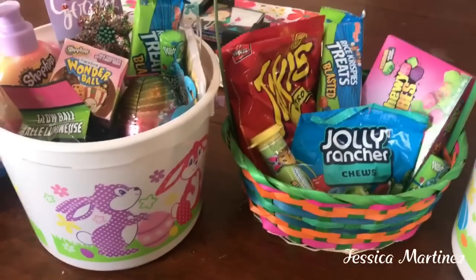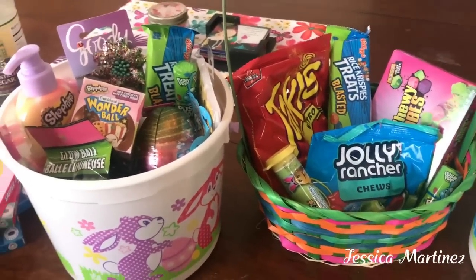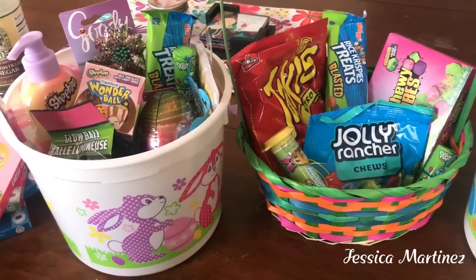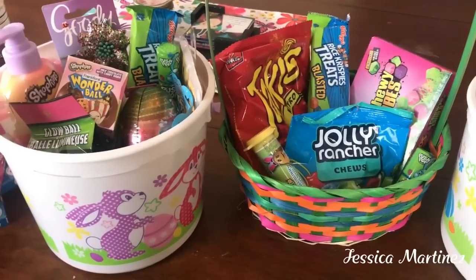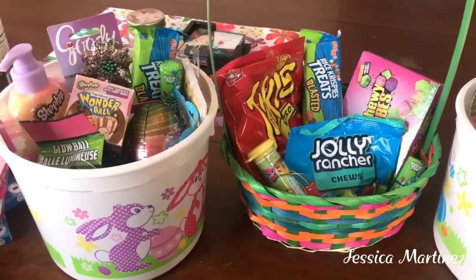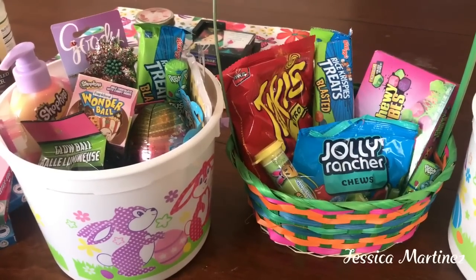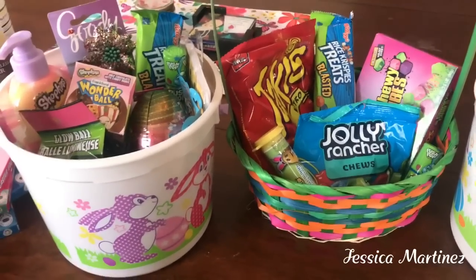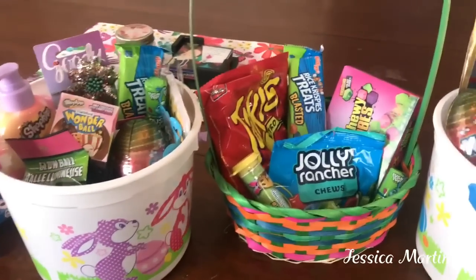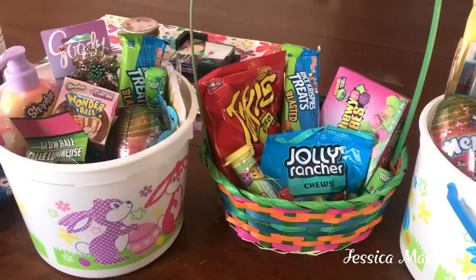Hi everyone! Welcome back to my channel. This video is going to be all about Easter basket ideas that I put together for three different age groups of my kids. My youngest one is six, my middle one is nine, almost ten, and then my oldest one is fifteen. I wanted to give you guys an idea of how to make Easter baskets on a budget.